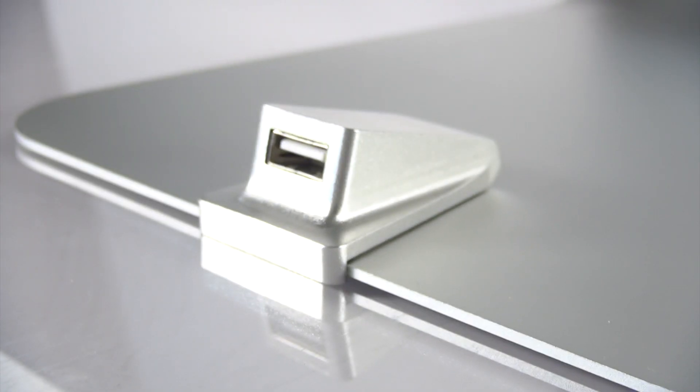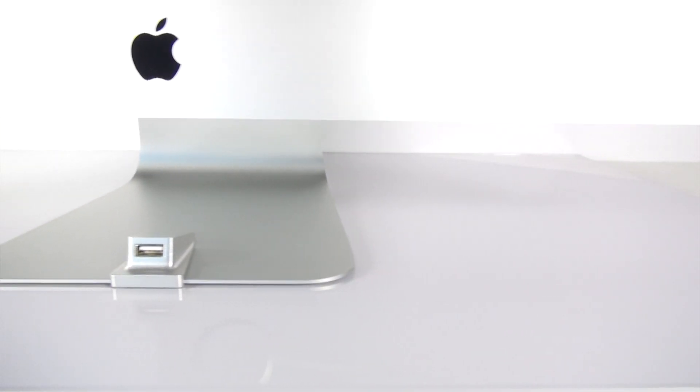Plug into one of the USB outlets and you're done! Made out of high-grade aluminum, the iMac Companion is solid. Its sandblasted and anodized finish blends perfectly with the iMac, and keeps your desk clutter-free. It's compatible with all iMacs and cinema displays.